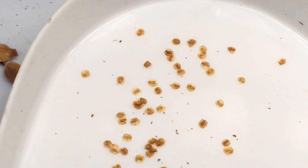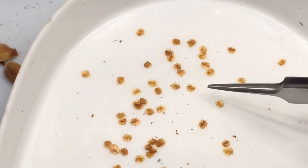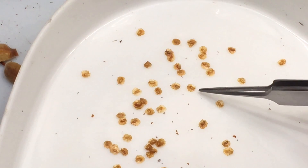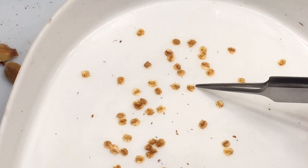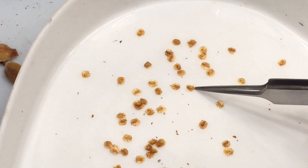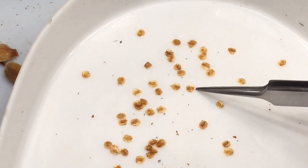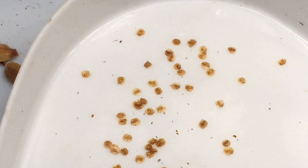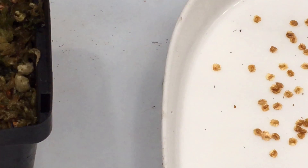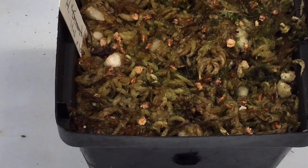These seeds do have sort of an up and a down. You can see how the endosperm is closer to the edge on one side — the root is going to come out right here — so you don't want to plant them upside down. I just sort of lay them flat.